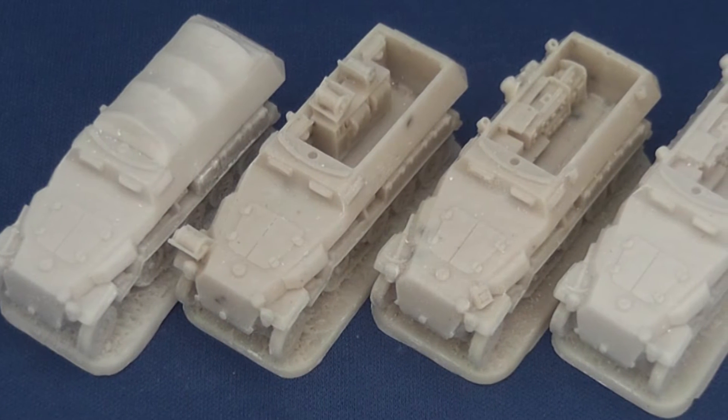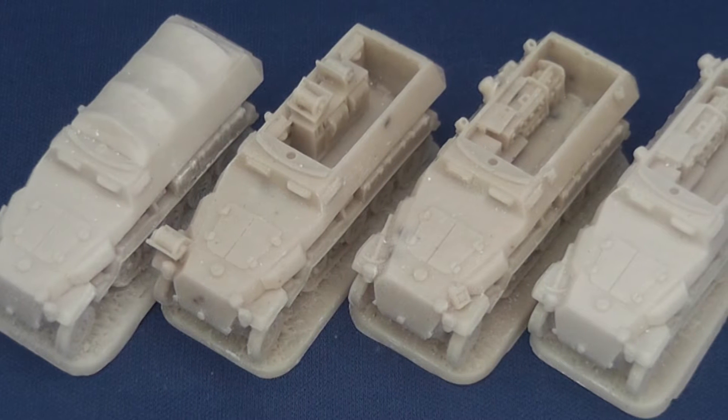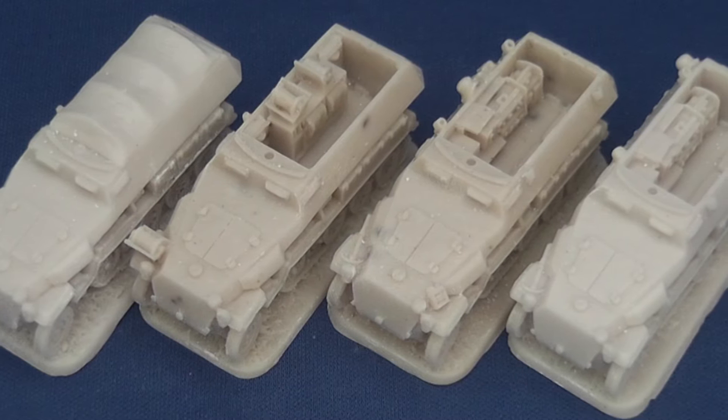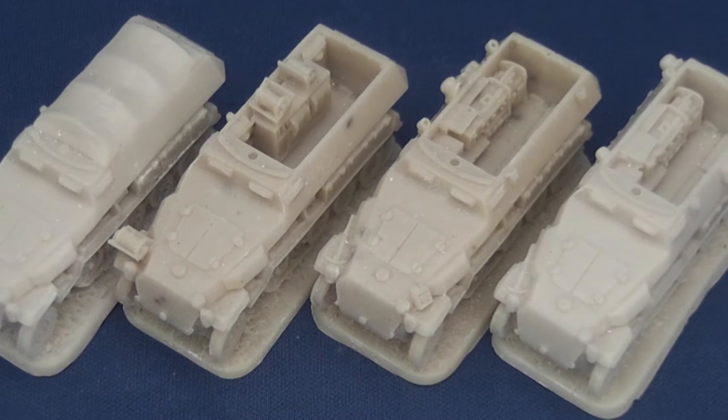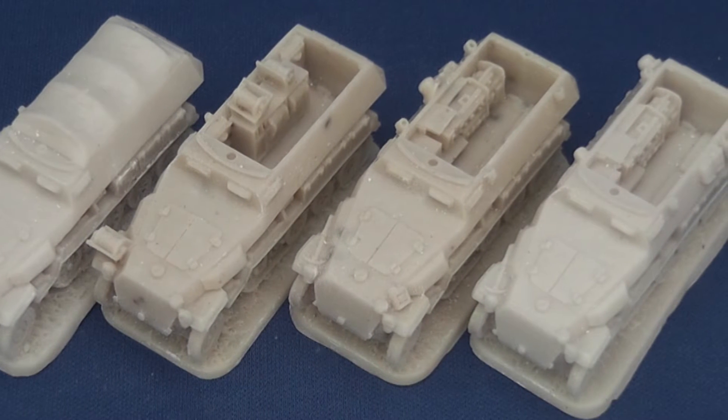The command set consists of variants of the Ausf. C Hanomag half-track produced up until September 1943, and includes two Designation 3 radio communication vehicles, one Designation 11 mobile switchboard and cable laying vehicle, and one Designation 8 armoured ambulance.